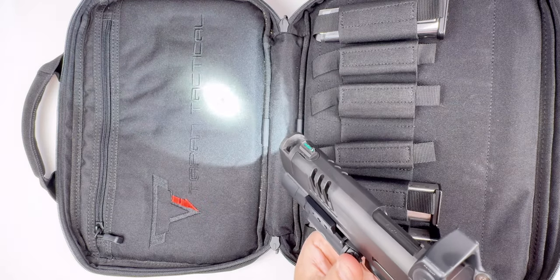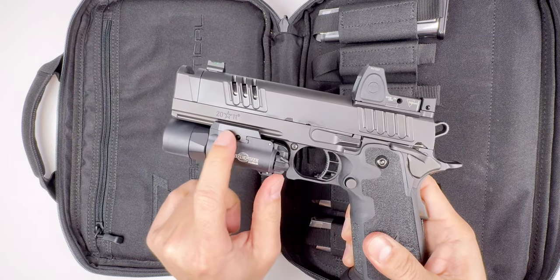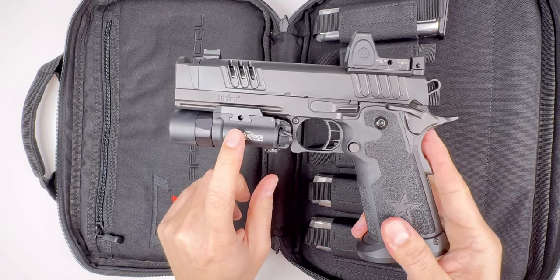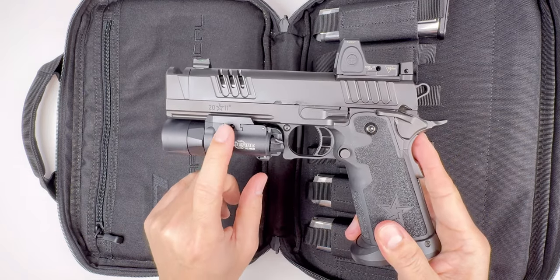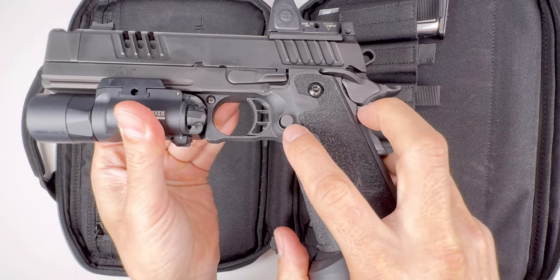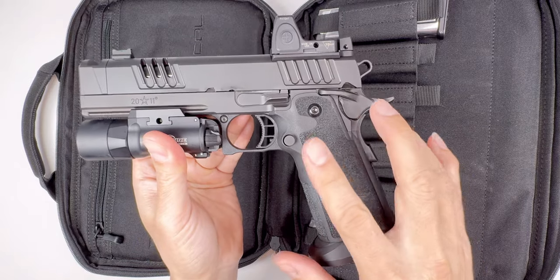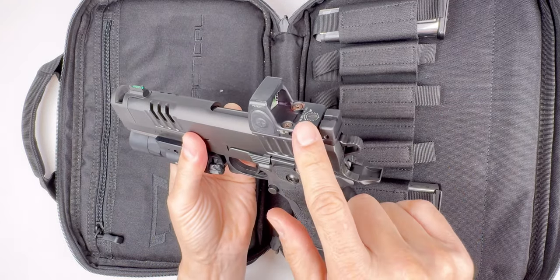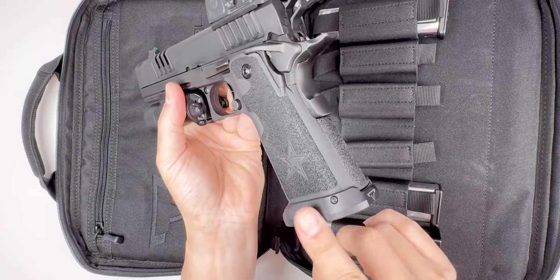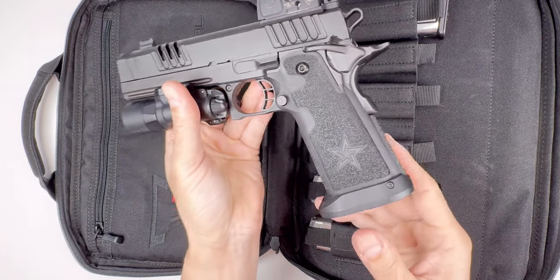The X300 Turbo has a very focused beam. It's the B-type which is all metal — on a metal frame gun you should get a metal flashlight. If you have a polymer gun like a Glock, you should get the plastic version. There's a tap point here in the middle for the extended mag release button, and soon the optic will be replaced with the RMR HD.